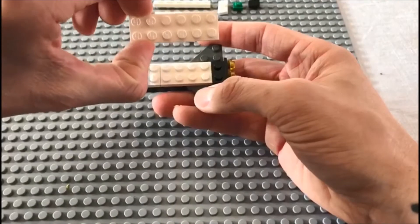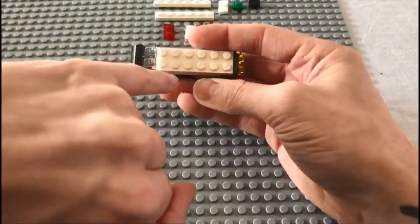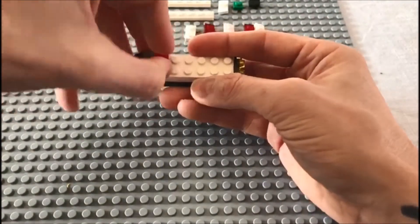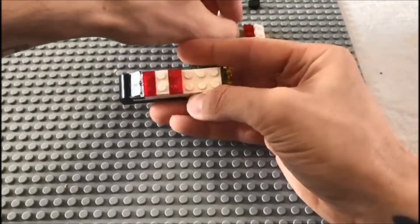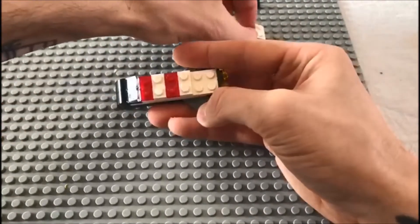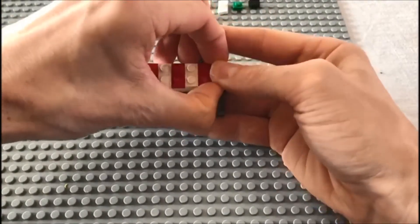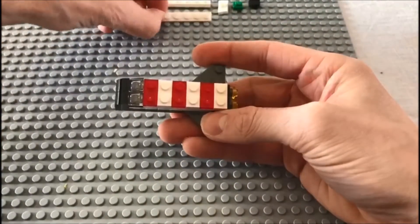Next up, we'll be getting this 2 by 6 and adding that in place. Then along here we'll be adding these 1 by 2s — a red, a white, a red, a red, a white — very stripey!